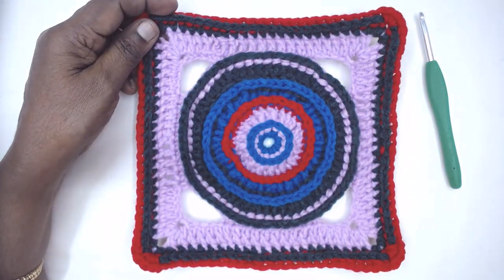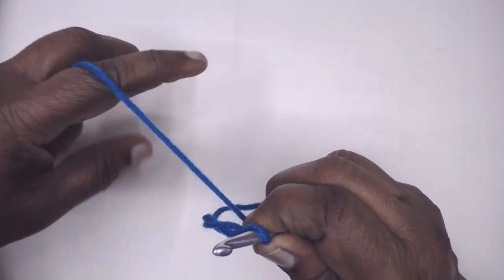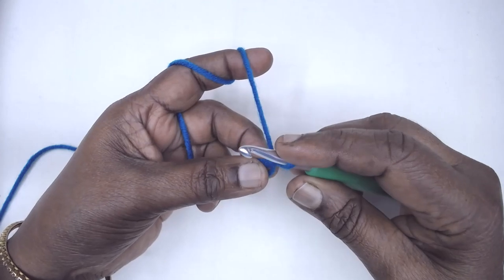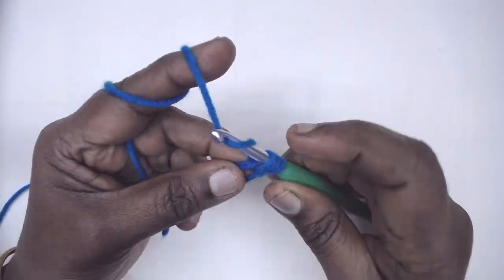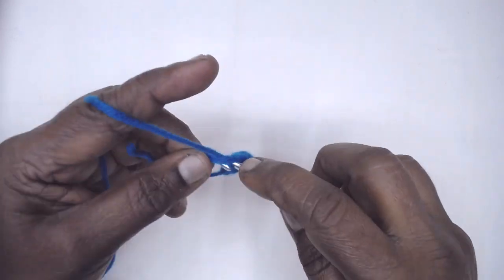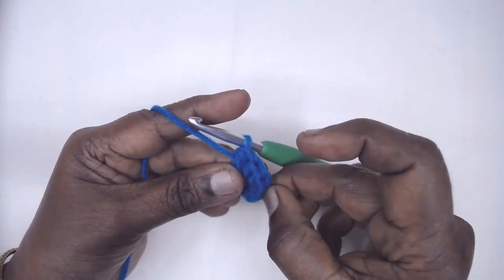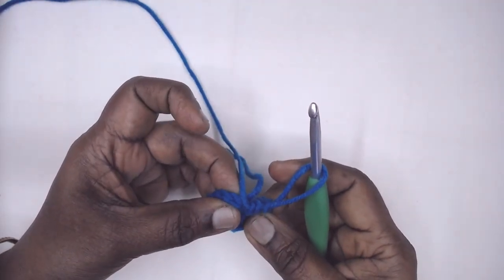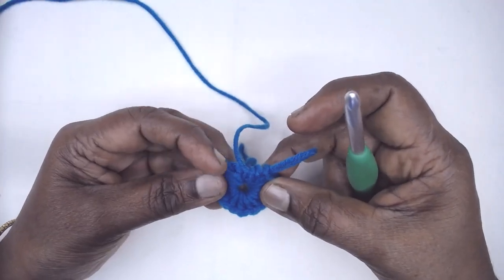Let's go into the video without any delay. Make an adjustable ring, a magic ring, or chain 4 and join to the first chain with a slip stitch to form a ring — whichever suits you. Into this ring we need to place 16 half doubles: either chain 2 as the first half double, or yarn over and make a half double directly. Complete 16 half doubles, slip stitch to the first half double, and fasten off this color.